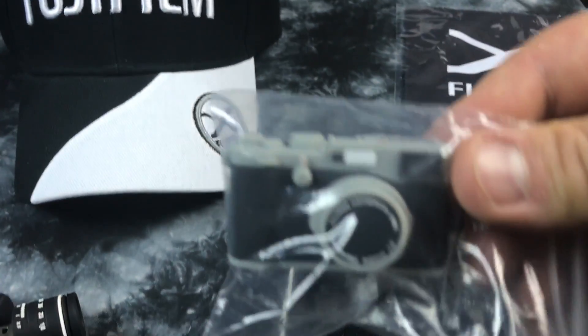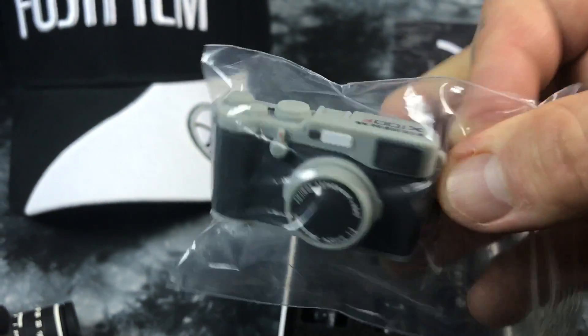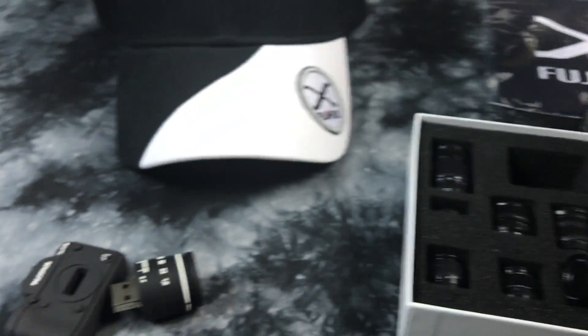Also, they have the same thing — there's a pull-out USB drive on the side here and it's an X-100F Fuji. This is obviously a little cleaning cloth.